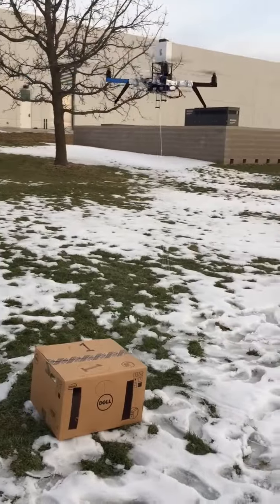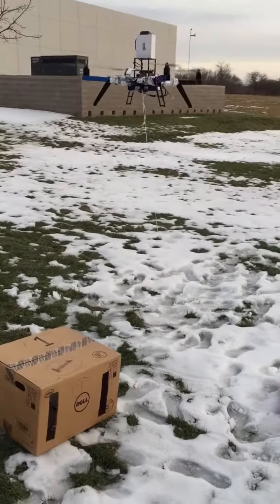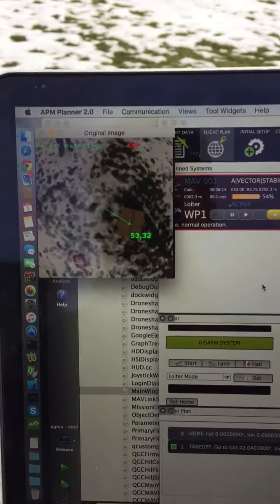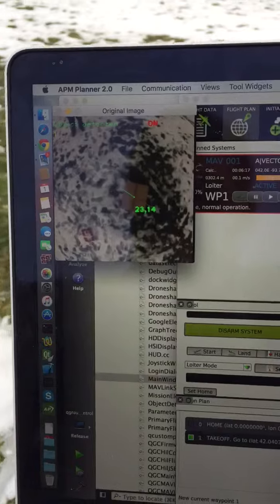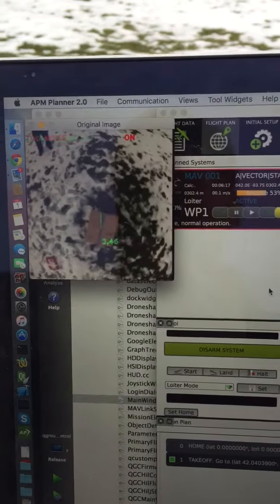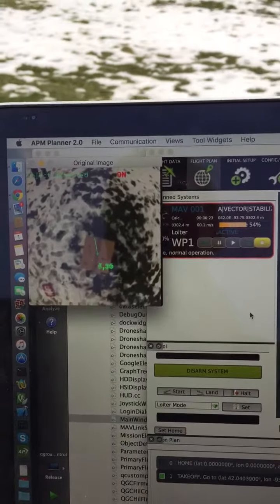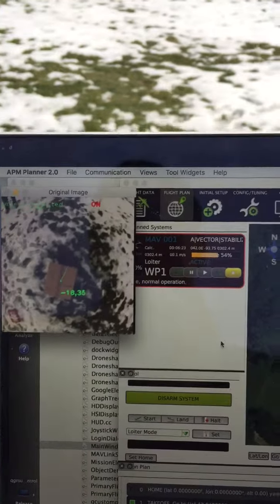Now the quadcopter is tracking the box on the drone, and the box from the screen looks like something like this. From the video screen, I can detect the relative position from the quad and the box.